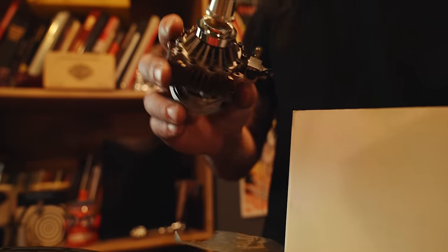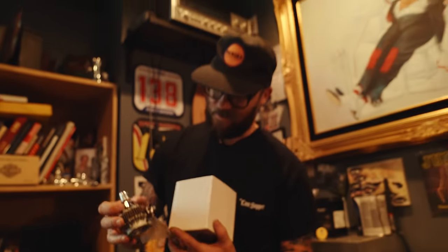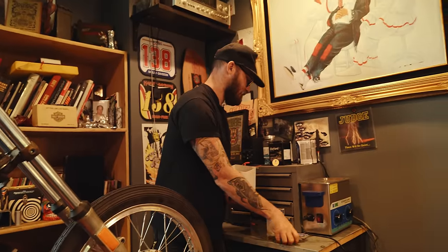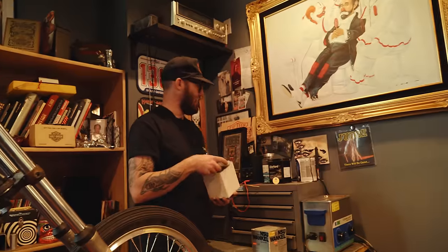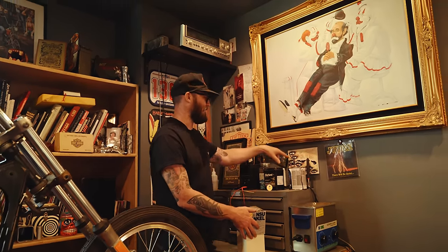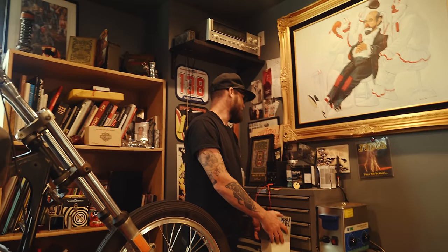What is that for? For a remote control airplane — it runs with a little carburetor and glow plug. A lot of this stuff is random. There used to be a homeless dude over by my shipping area who would always do paintings, so I bought this painting from him one day.